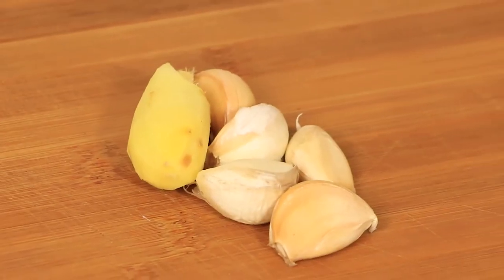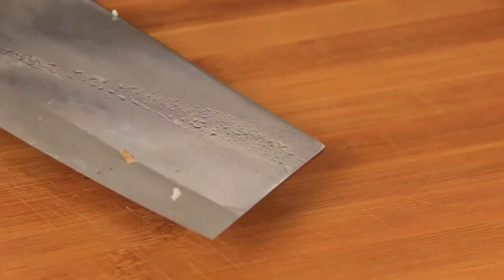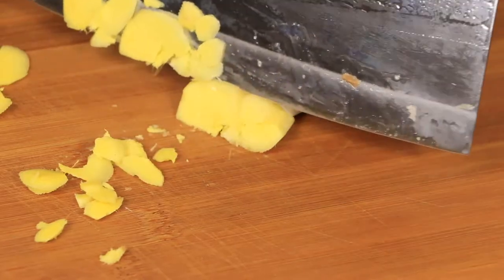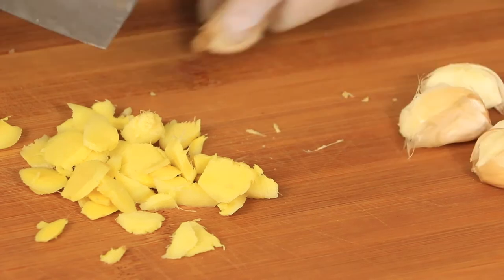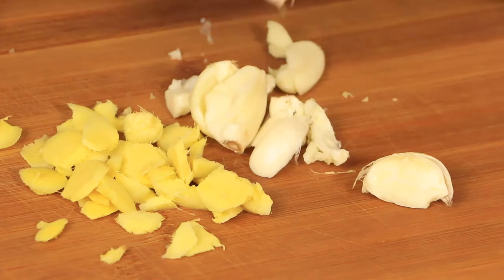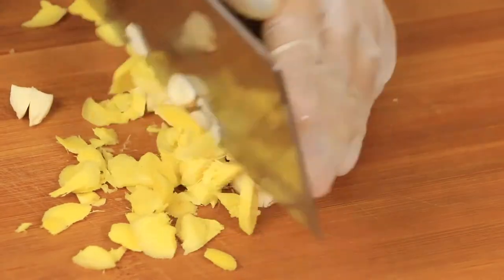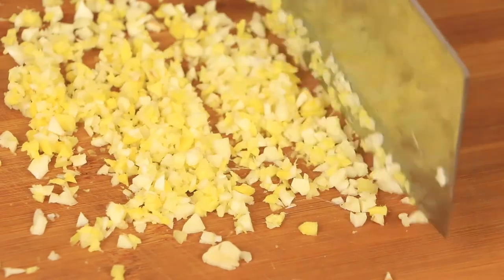Next, we need to prepare one piece of ginger and 5 cloves of garlic. Pat the ginger twice with the back of the knife and cut it up. Then pat the garlic twice with the back of the knife too. Mix it with the ginger and chop them up. Put them on a plate and save them for later.